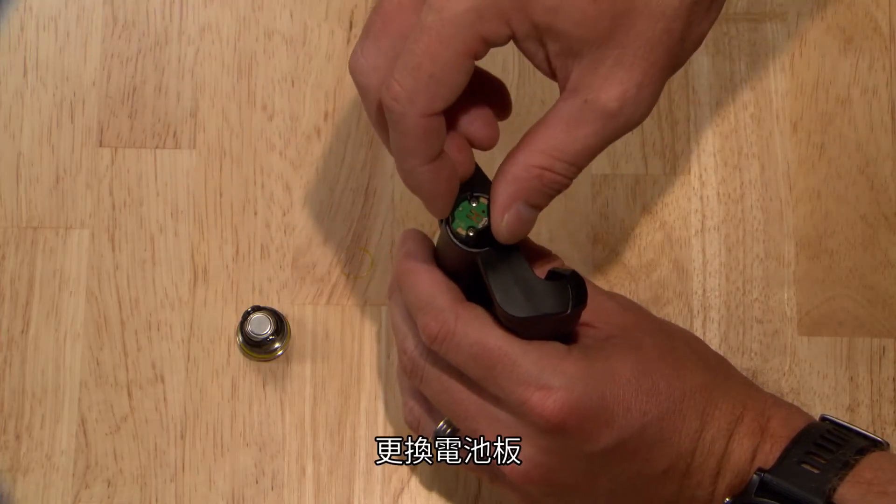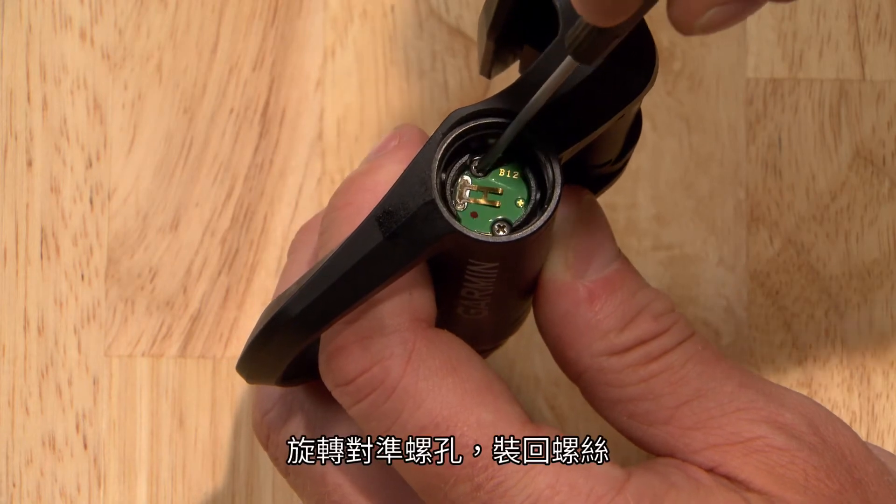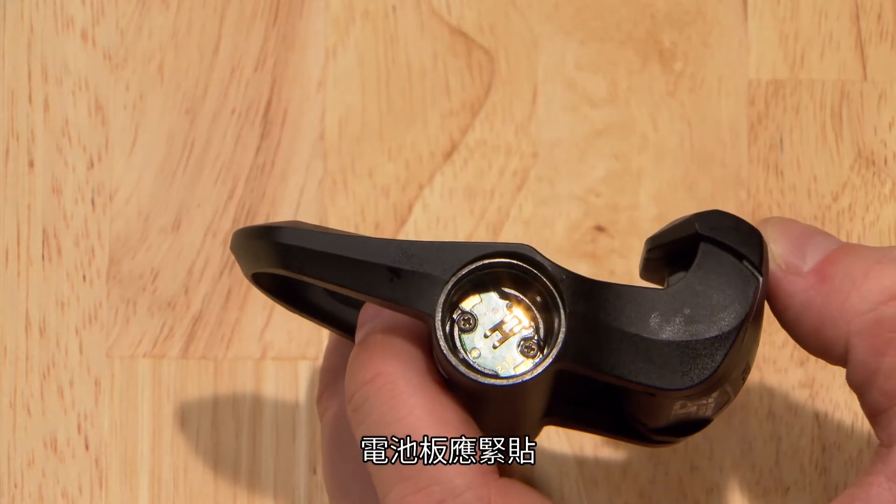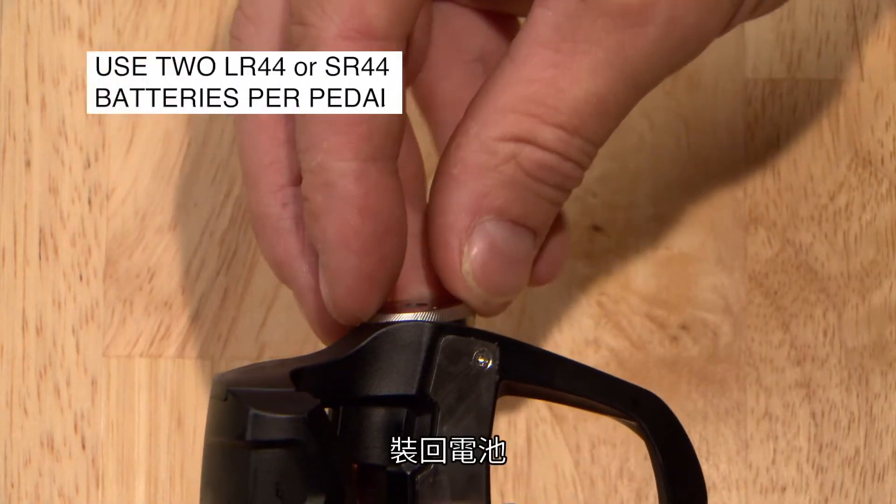Replace the battery board. Rotate to align the holes and reinstall the screws. The board should sit flush. Reinstall the batteries.